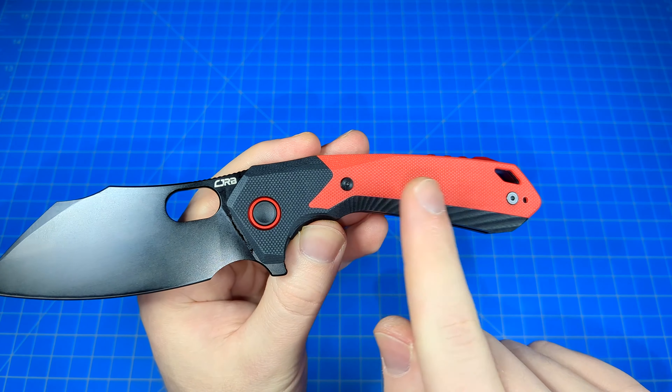The jimping on the spine is kind of smooth — actually a little bit rounded. You can see those rounded bumps. It's not terrific, but it's certainly better than not having it. It would be a lot slipperier without it, but it's not as sharp as like a Spyderco or something. It's just right in the middle.